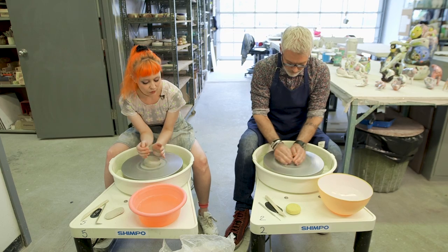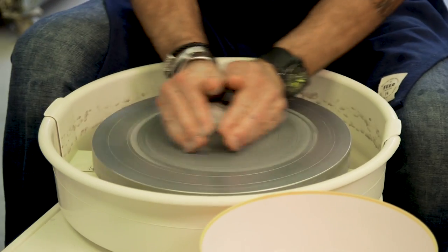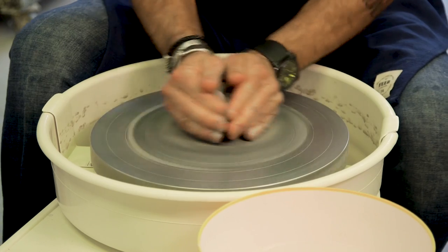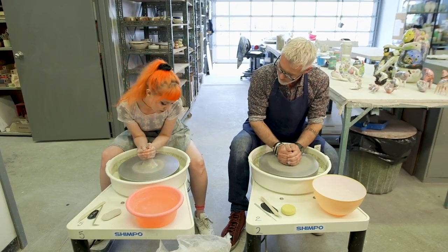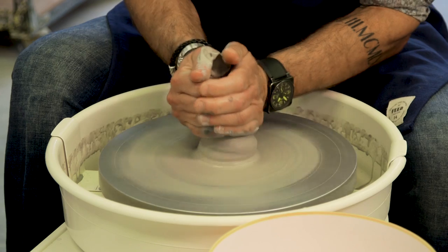You're going to do a motion like this — see with your left hand? And you're going to pull it up into a cone, once it gets centred. The motion is coning up, and then you're pushing down with your right hand. You got a little spiral there.